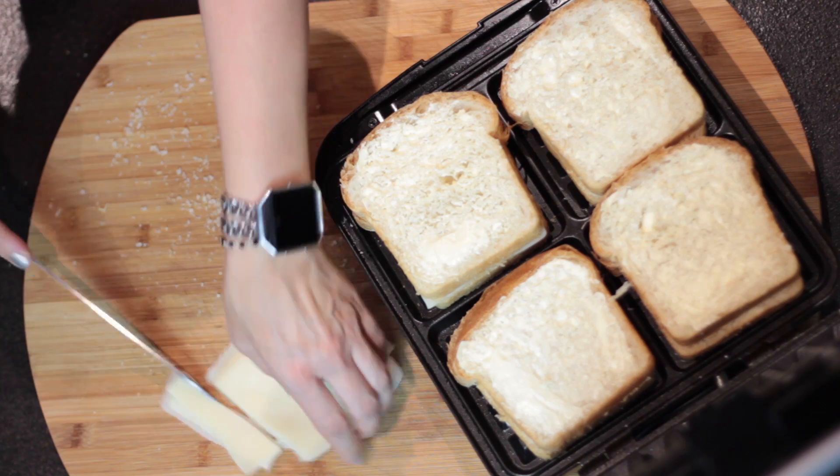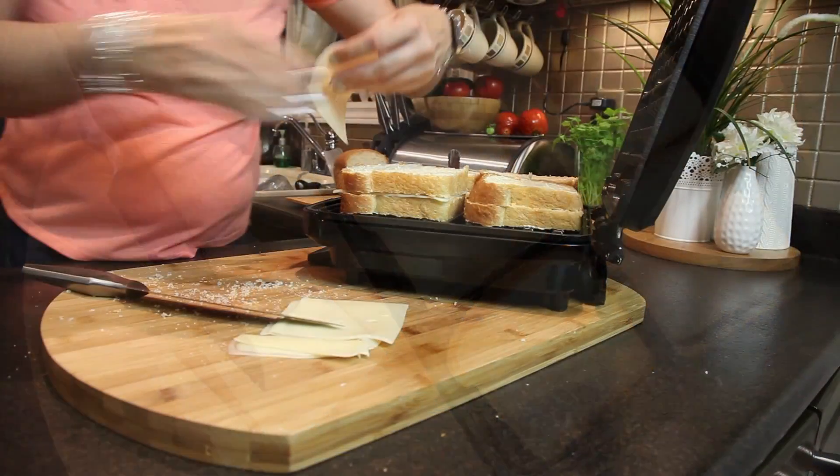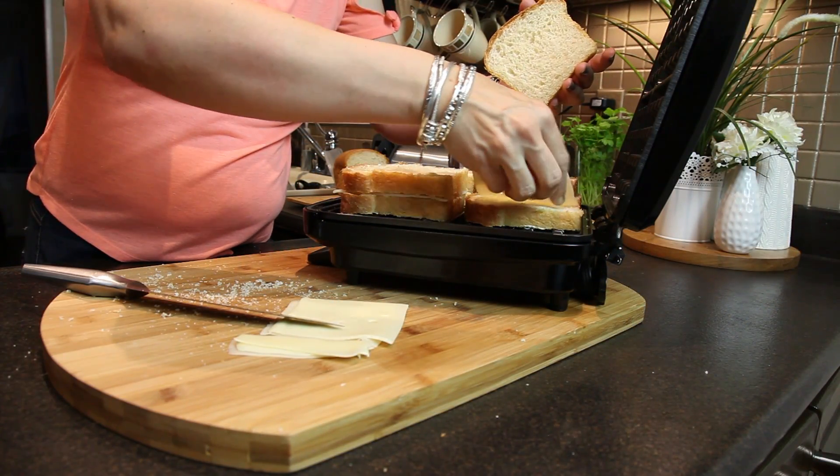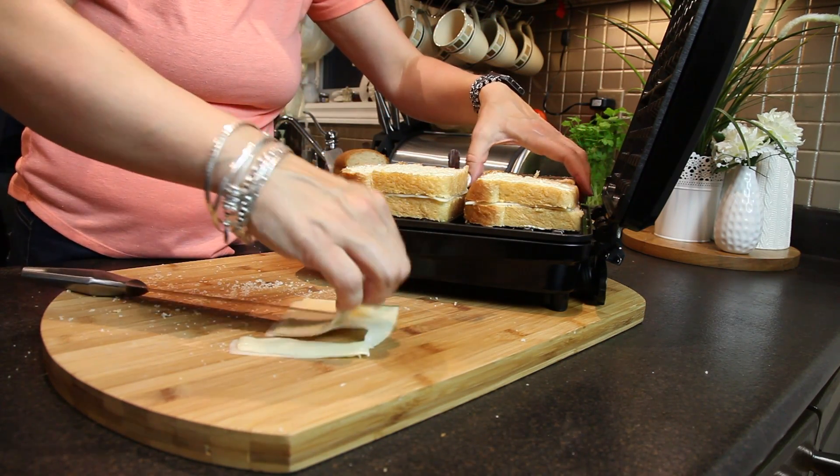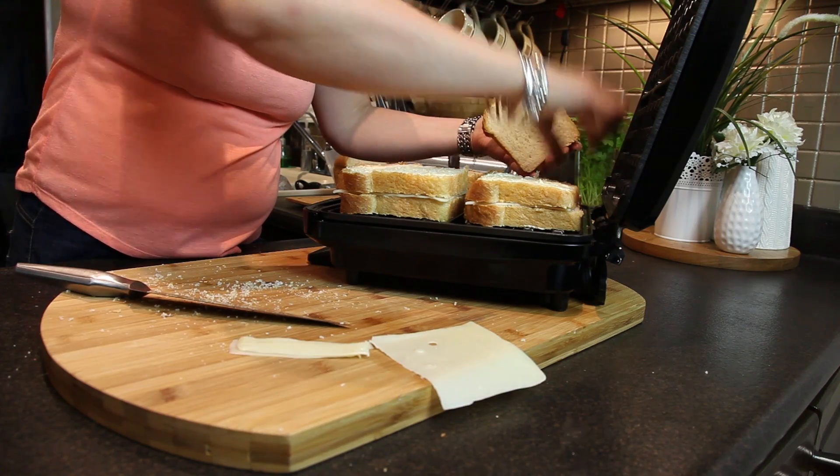Now I'm going to trim the cheese. I don't like when the cheese sticks out from the bread because then it makes the waffle machine dirty, so I'm trimming it to the size of the bread and putting the small piece of cheese inside as well — never too much cheese!